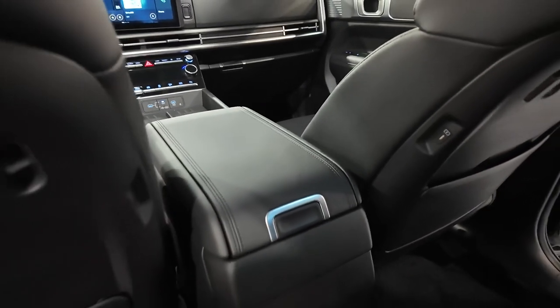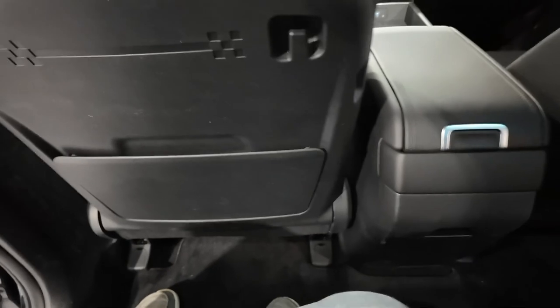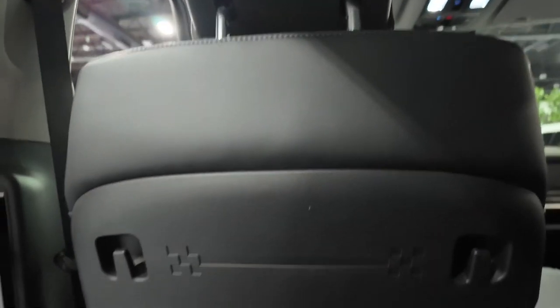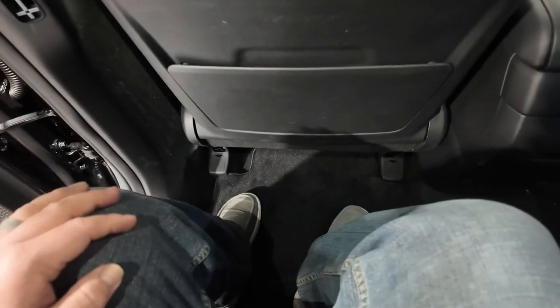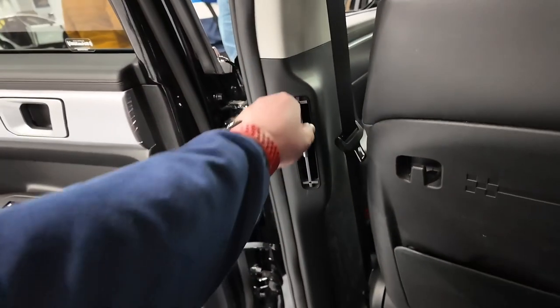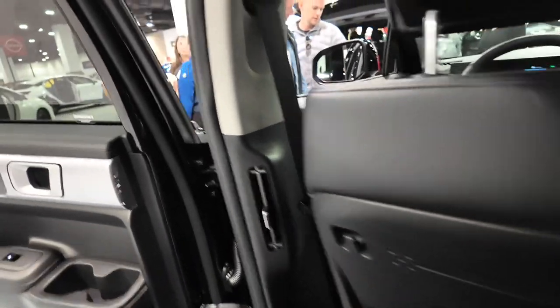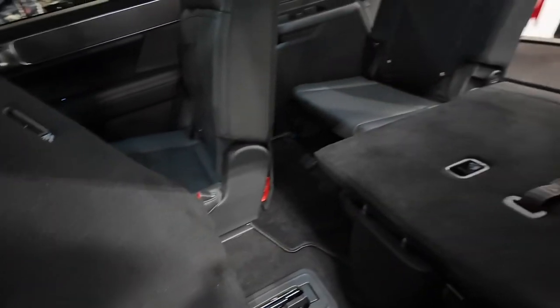There's a slide-out storage tray here as well as seat-back storage. It's a pretty comfortable back seat with plenty of headroom and legroom. You've got vents on the B-pillar, which is really nice for the rear passengers.